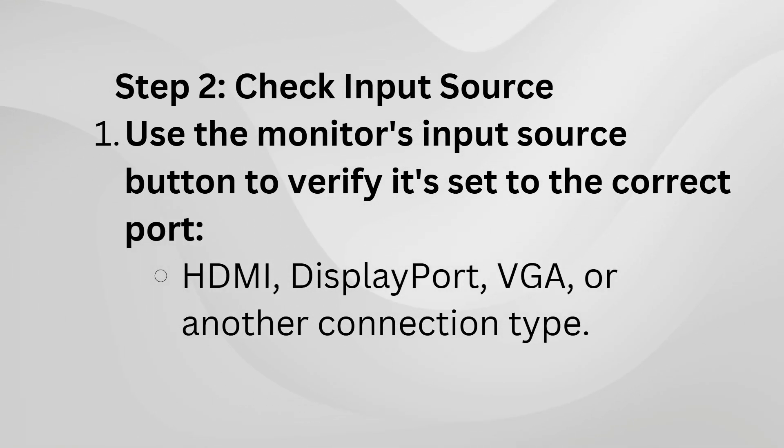Next, check the monitor's input source — it might have accidentally switched to the wrong one. Hit the input source button on your Dell monitor and confirm it's set to the correct port, like HDMI or DisplayPort.